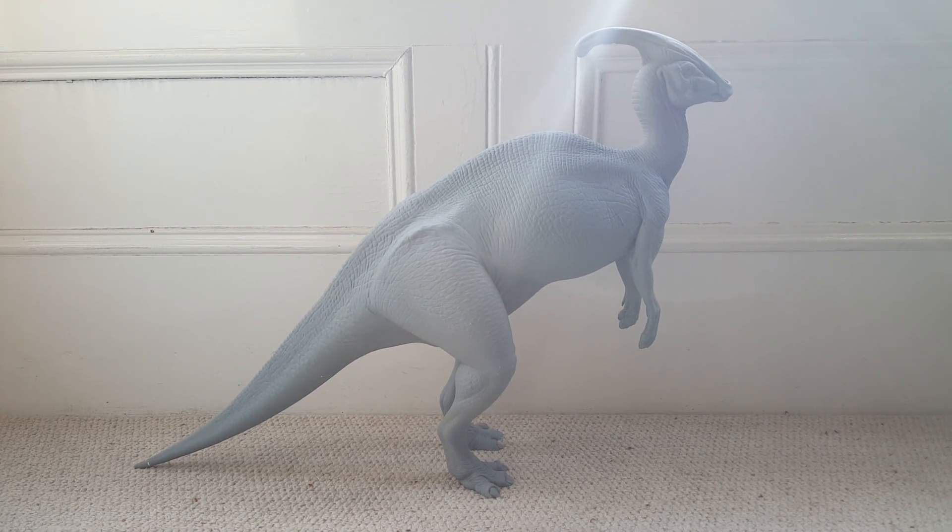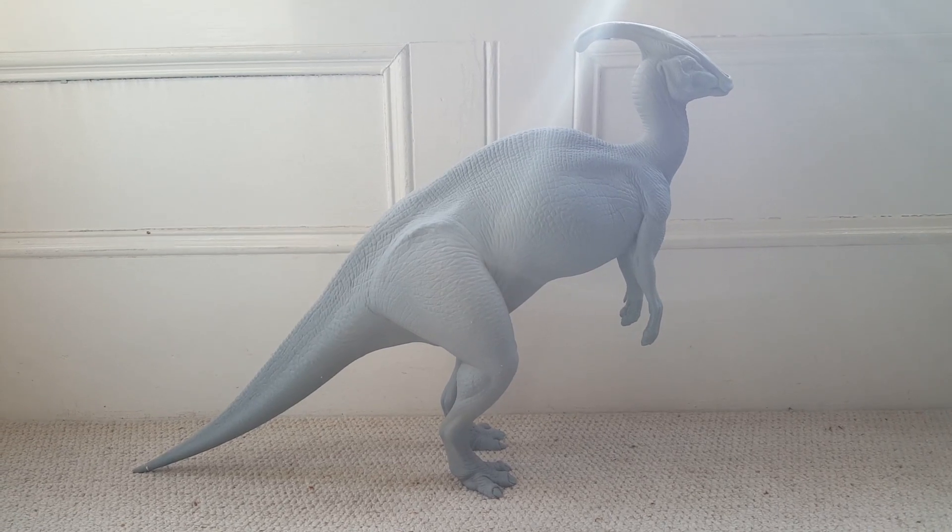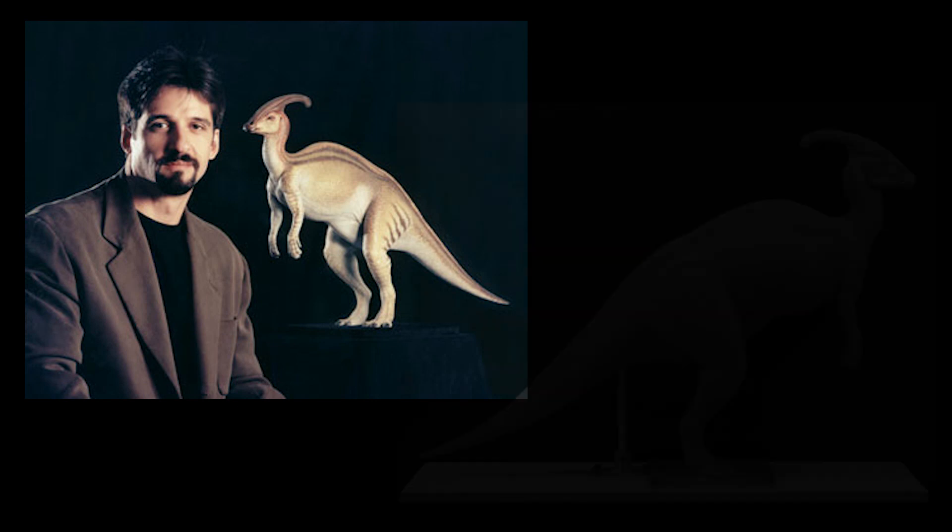As you guys may know, I obtained this last year from an online auction — it came in pieces. My friend Gavin Robinson from myjurassicpark.com and Prehistoric Reserve has very kindly assembled and primed this piece.